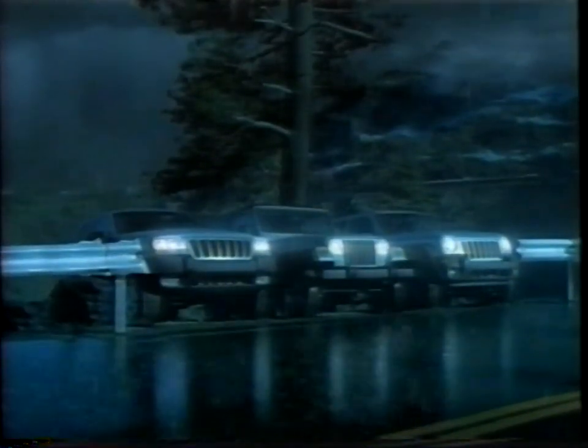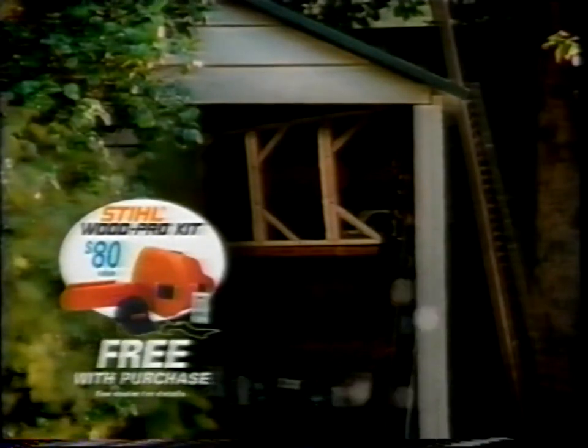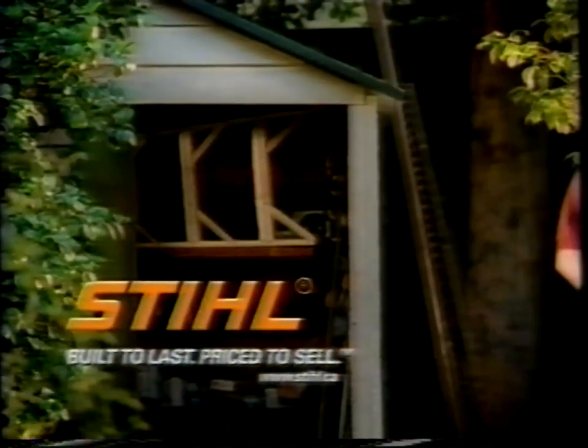Jeep 4x4s — they even make paved roads feel safer. It's Wood Pro Bonus Time at a Steel dealer near you. Steel: built to last, priced to sell.